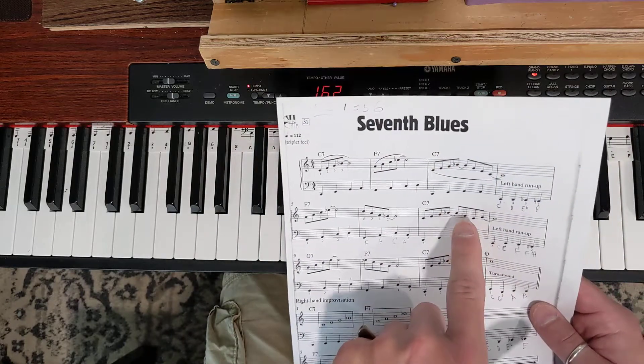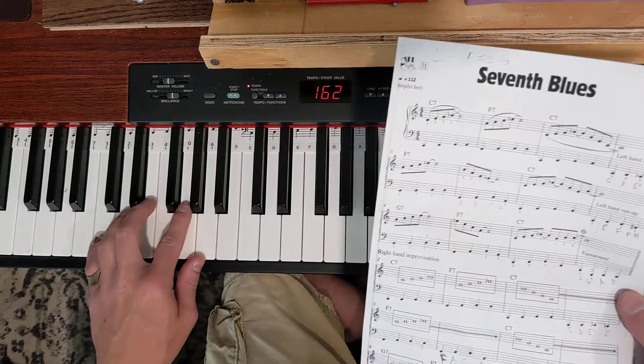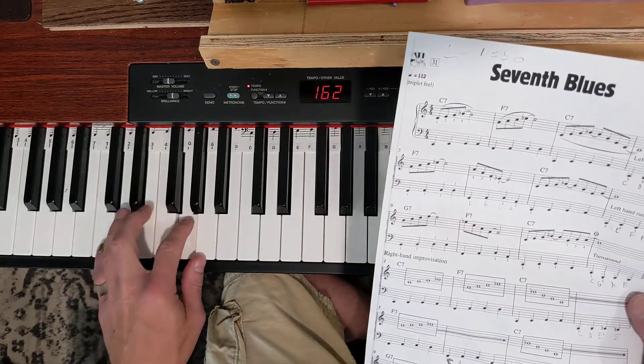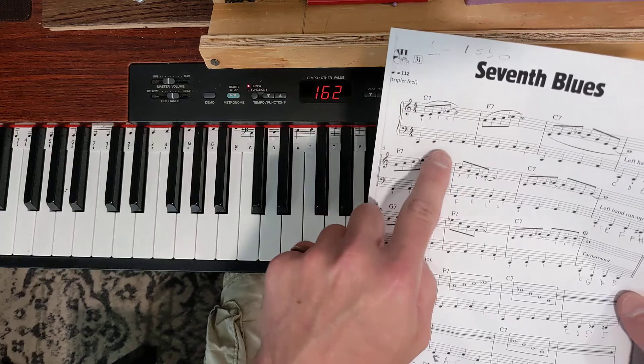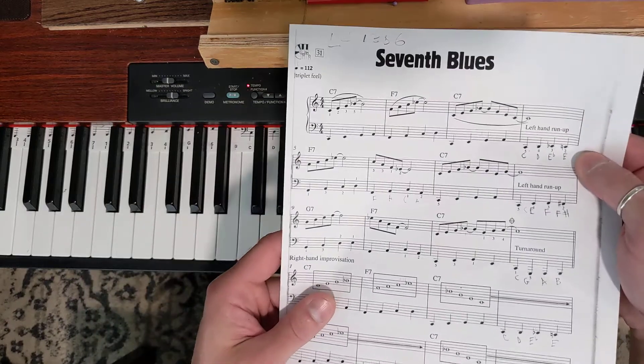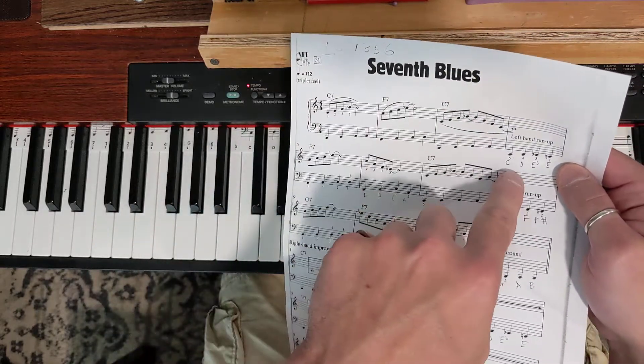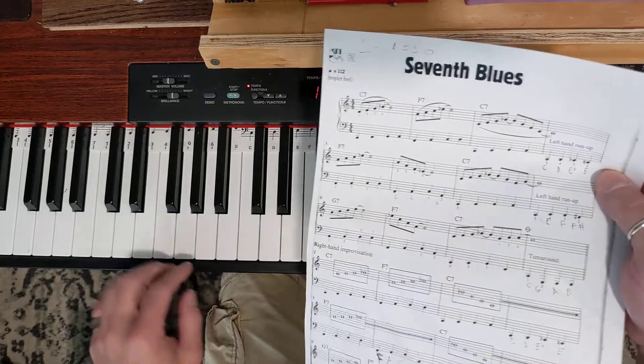So bars one, three, four, seven, eight, eleven, and twelve could all be done as this bass line, which are these notes: C, E, G, A. Now if you want to play the bass line as written, these measures would be C, E, G, A, and this would be C, D, E-flat, E to walk up to the F.